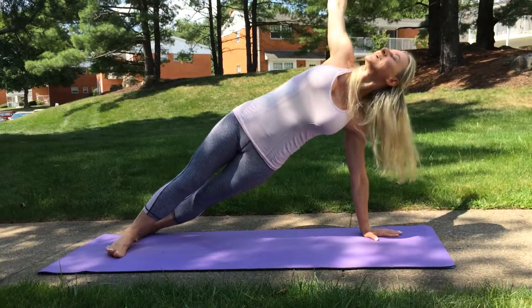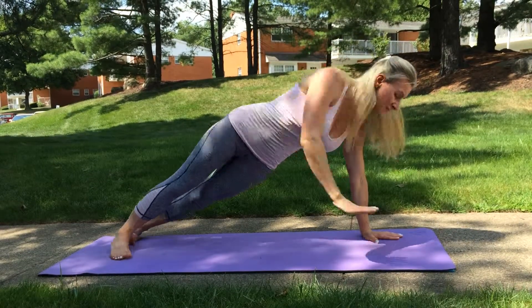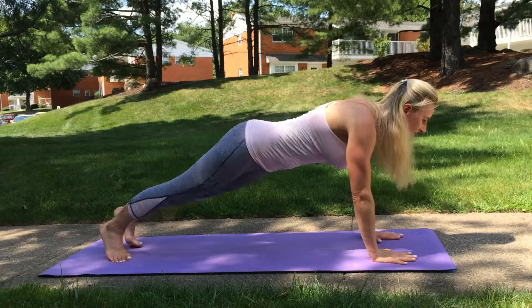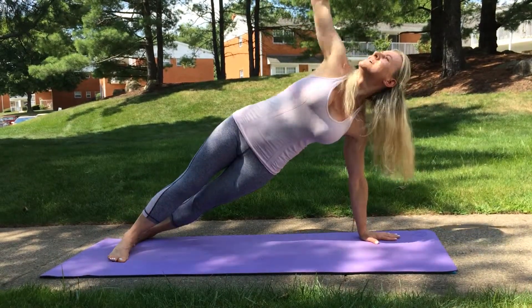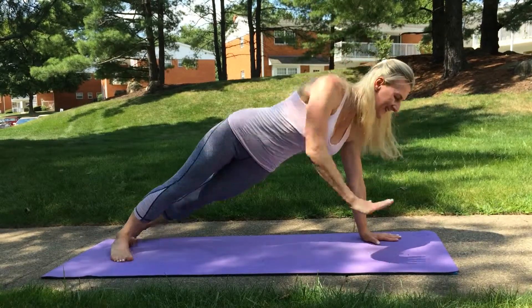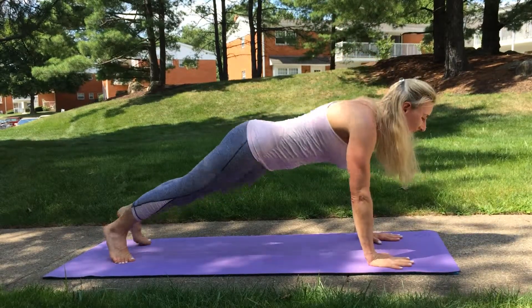Always come back to a strong plank. Exhale on your lift, and again — 4. We have a few more left, and 5, and again always come back to a plank — 6, 4 more, stay strong. 7 and 8, exhale your lift and come back. 9, one more, and 10.